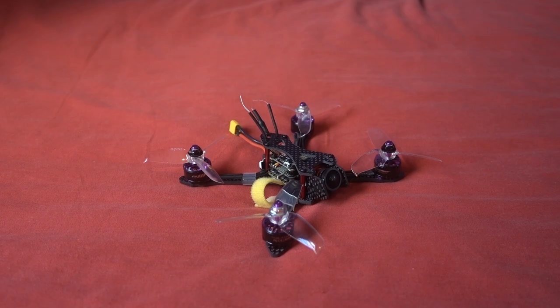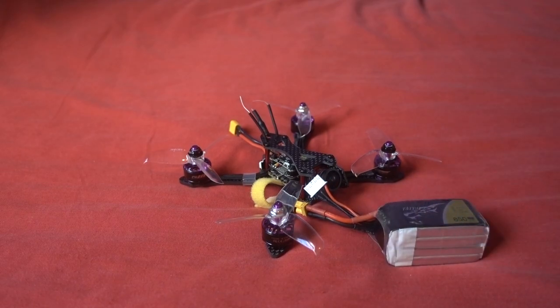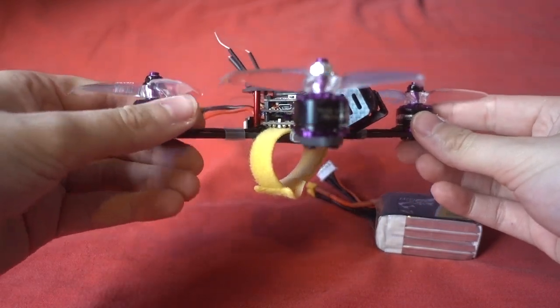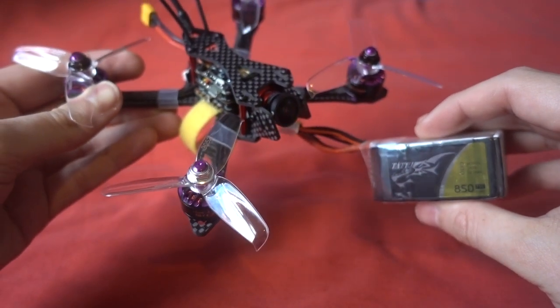This model is specced to be one of the quickest on the market, and while it's fairly high priced, this is a 3-inch model — my favourite category — because not only are they seriously outperforming the 5-inch class at the moment, they come under the 250 gram weight limit using a hefty four cell battery. It's 141 grams without a battery and 244 grams with an 850mAh 4S.